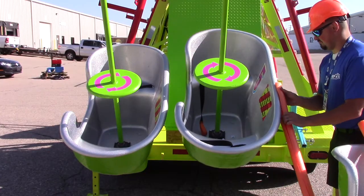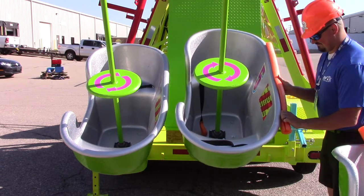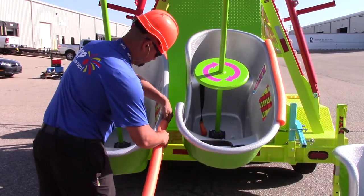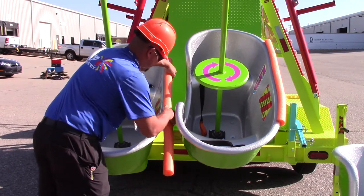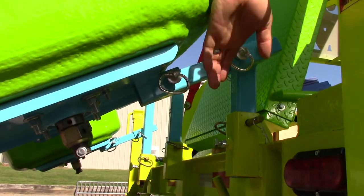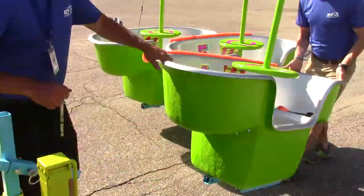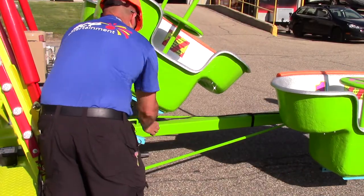Next, disconnect the ride vehicle from the transport bracket and lower them into position. Before lowering the tubs, we recommend using pool noodles on the edge of the tub to prevent damage while setting up the attraction. Removing the ride vehicles from the transport position is best done with two people. While one person is holding the ride vehicle, the other person will remove the R-pin from the clevis pin that holds the tub onto the transport bracket. Hold off on removing the center and one of the outside ride vehicles near the hitch tongue so that the hitch can be removed easier.